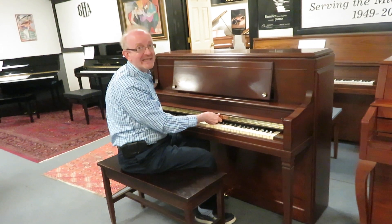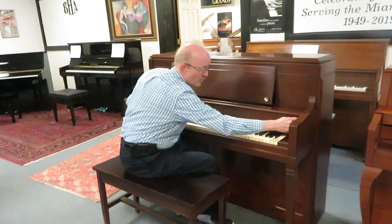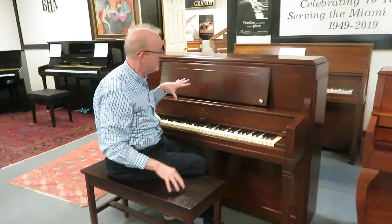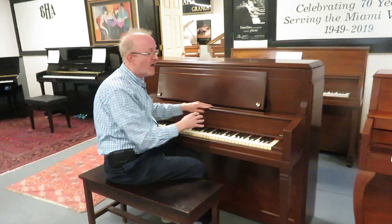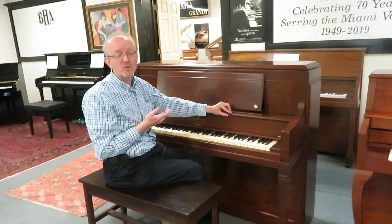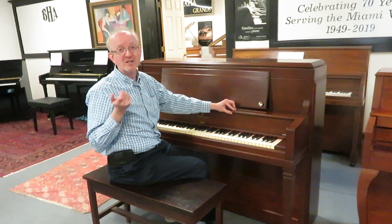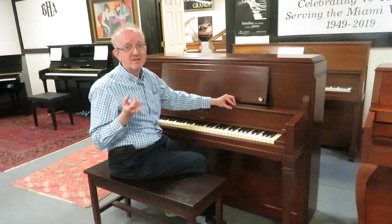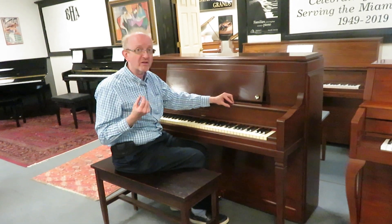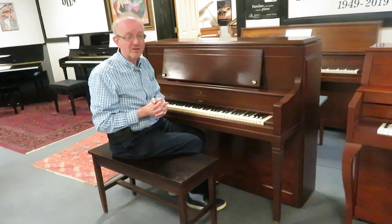This one was made back in 1960 in New York, and built as the Steinways at that time were done. So this is really a fantastic piano. I'm sitting on the bench that comes with it. And what we do on these pianos, instead of it being BHA certified, we actually give you a five year parts and labor warranty, which is very similar to what Steinway & Sons offers on all their new pianos — five years parts and labor, including everything except for routine maintenance.